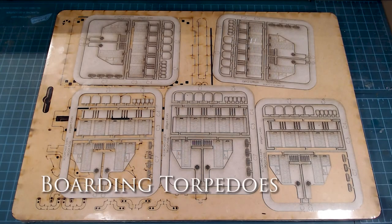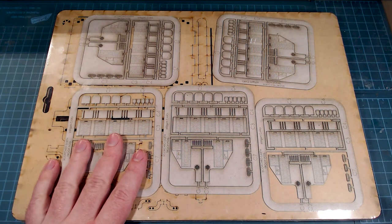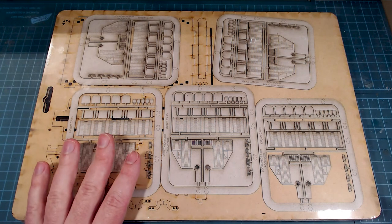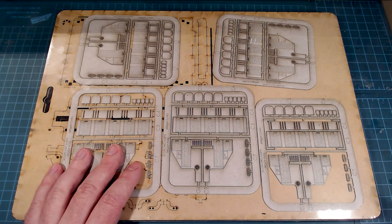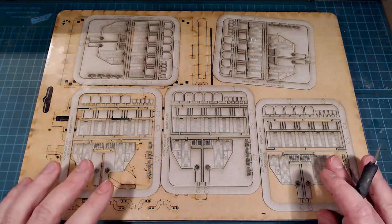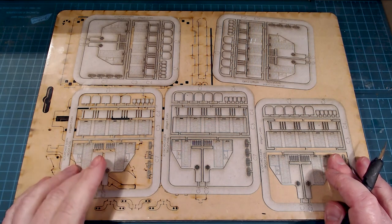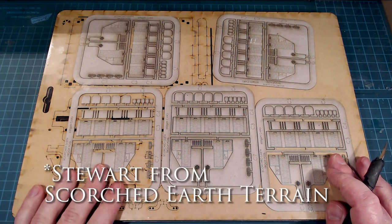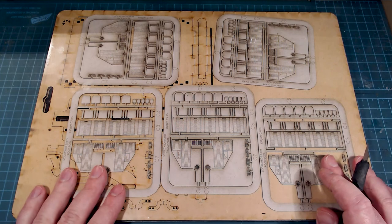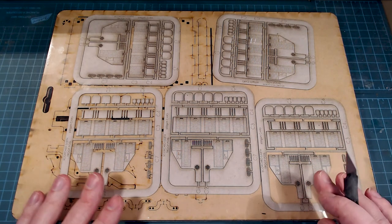Hi there everybody and welcome back to the channel. Today we're working on something a little bit new and unique and interesting. We've got some boarding torpedoes here designed by Scorched Earth and distributed by Every Little War here in North America. Let me tell you a little bit of a story about this — we've got one coming up this spring and we came up with a bit of an idea here, and that is going to be for these boarding torpedoes.